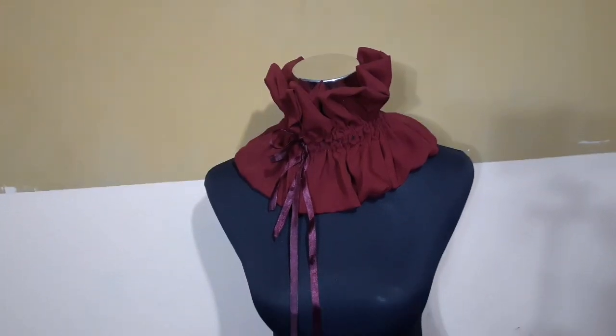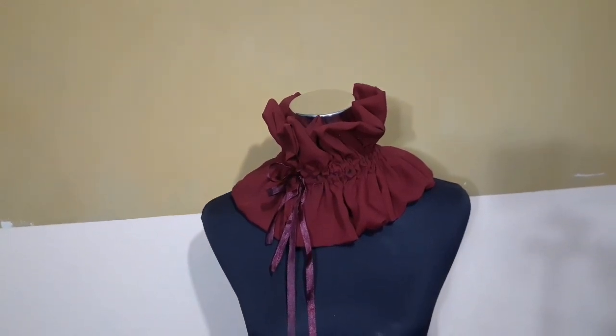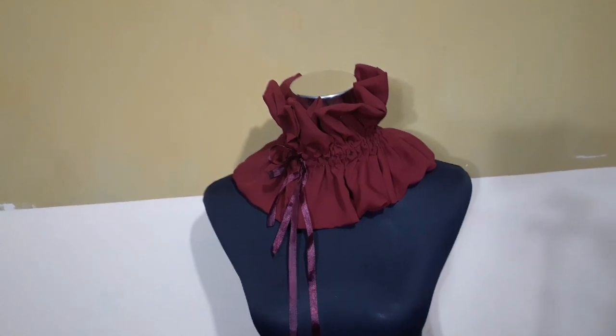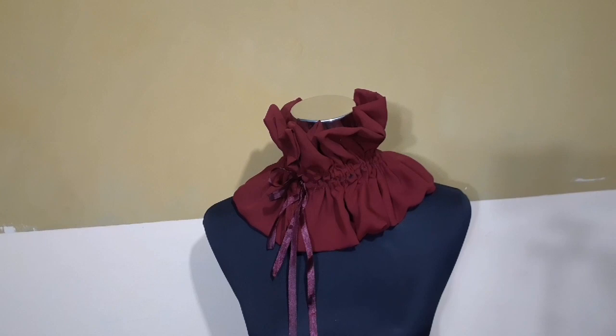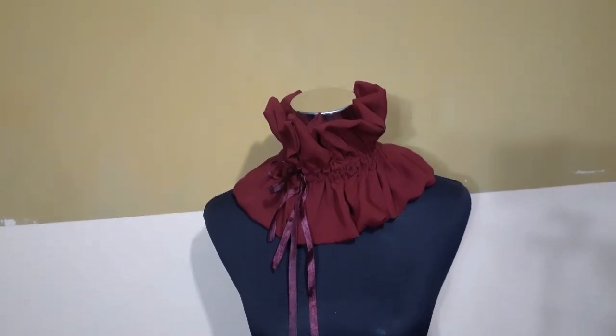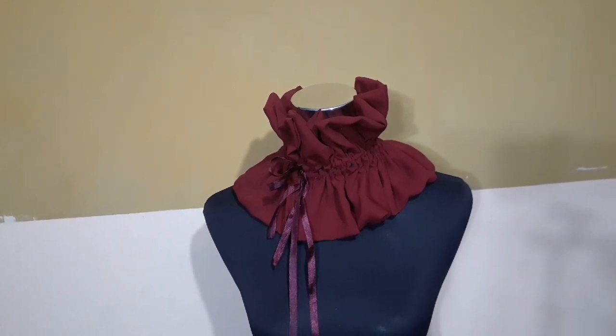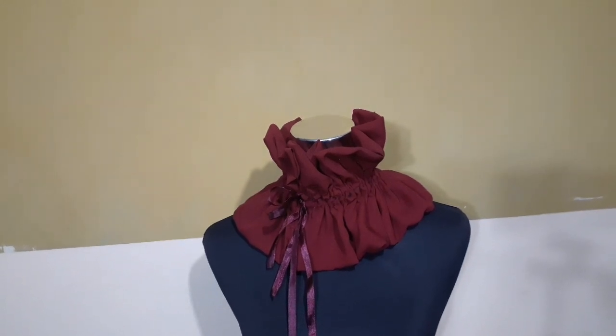If my tutorial has been helpful to you guys, please give me a thumbs up and subscribe to my channel. If you have any questions pertaining to cutting and sewing, don't hesitate to join me on my Facebook group — Details to Sewing, created by Akorede Adenike. I'm on Instagram and Twitter at Akorede Adenike. Till I see you in my next video, stay safe, stay blessed, bye!